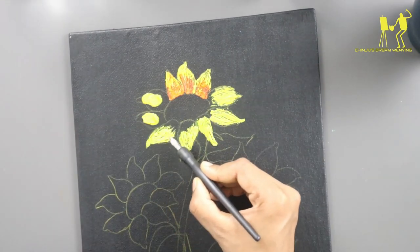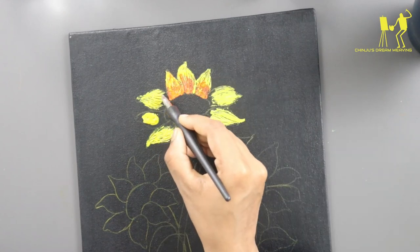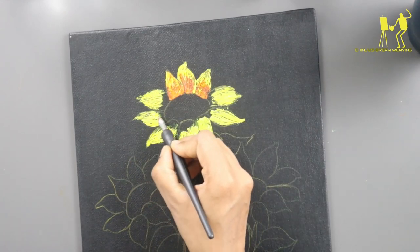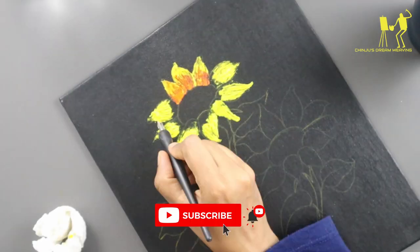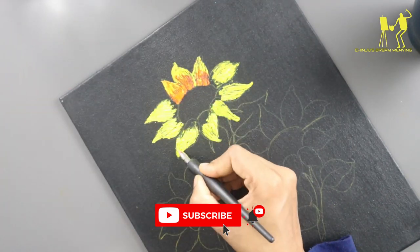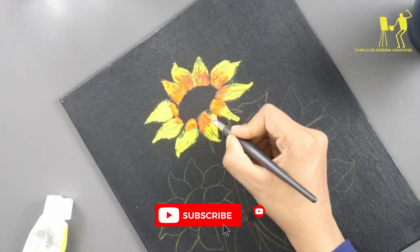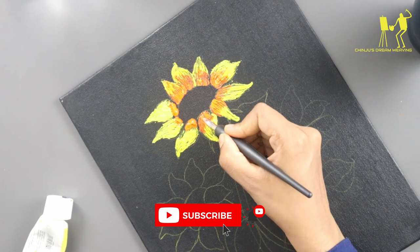Now let's put the lines in a pattern. We put the lines in the center, and we put the lines in the pattern as well.